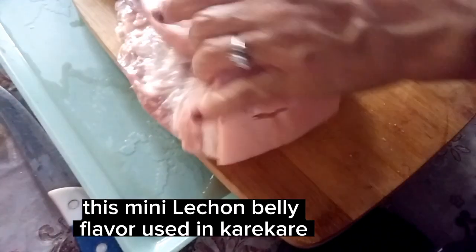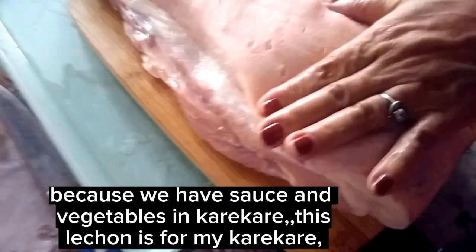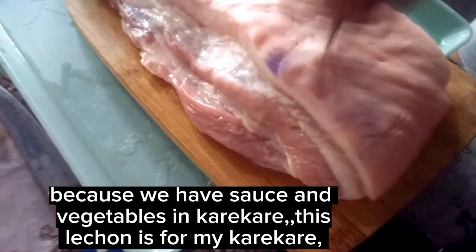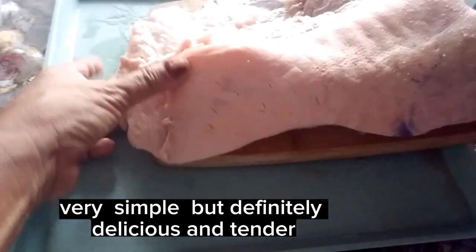This lechon belly flavor is used in Kare-Kare. Because we have sauce and vegetables in Kare-Kare, this lechon is for my Kare-Kare. Very simple but definitely delicious and tender.